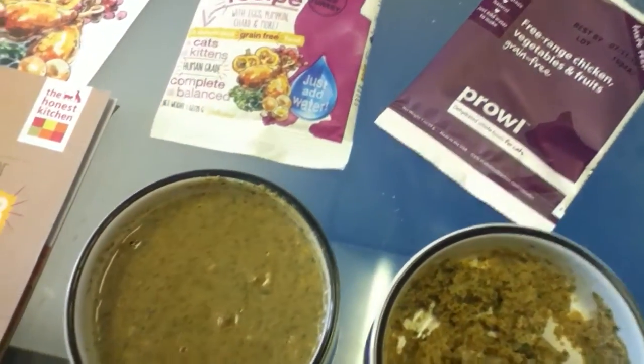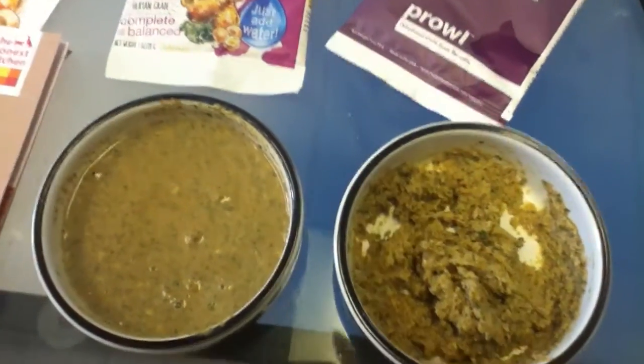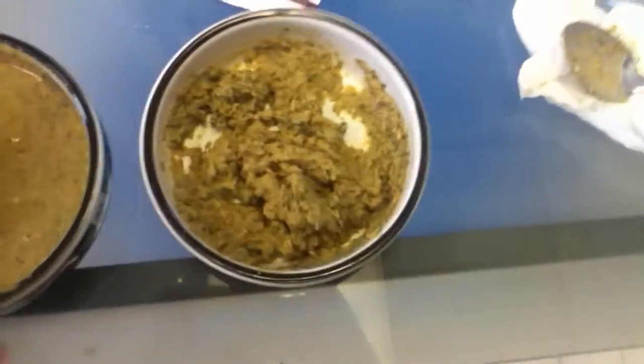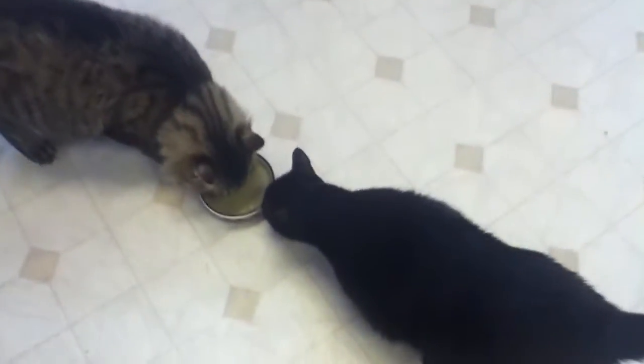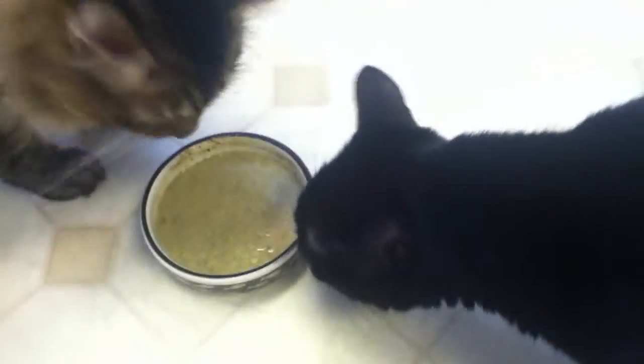I'm going to offer both at the same time to the cats and see which one they like better. So this is the turkey one, and that one's the chicken one.